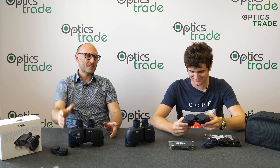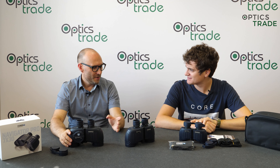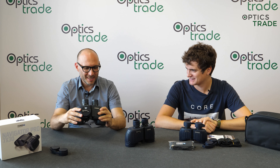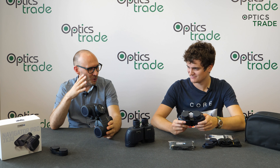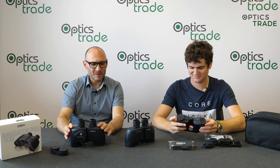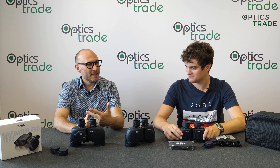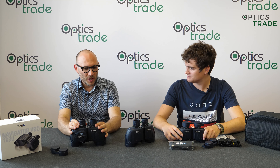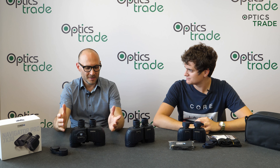Even if someone else produces maybe a slightly better marine binoculars in terms of optical performance for the same price point, you are not able to beat the looks and this traditional shape, the ruggedness from Steiner. When you see these binoculars you know these are the true classic marine binoculars — they own this market. Nikon, Bushnell, and lately Minox are trying to get in, but it's really, really hard.